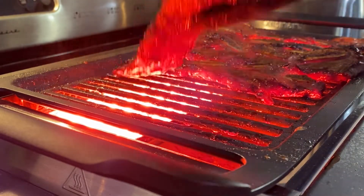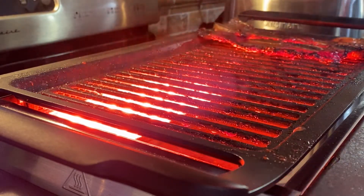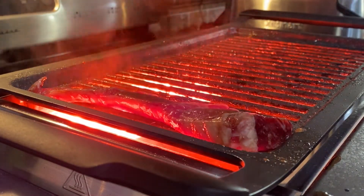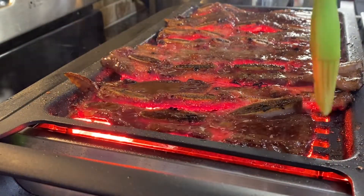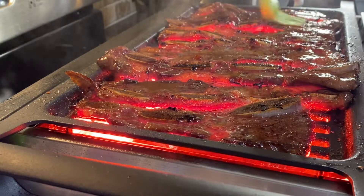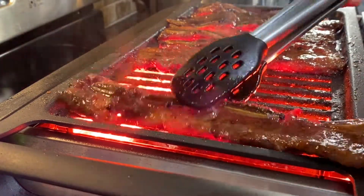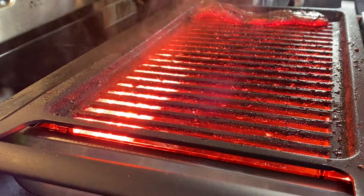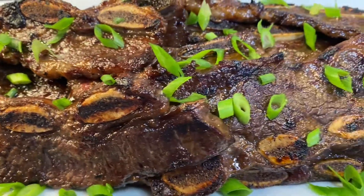Transfer them to a paper towel plate. This is my second batch, all ready. Now baste them again. We are almost done — dinner is almost served! Here they are, my sweet friends, they are so good, trust me.